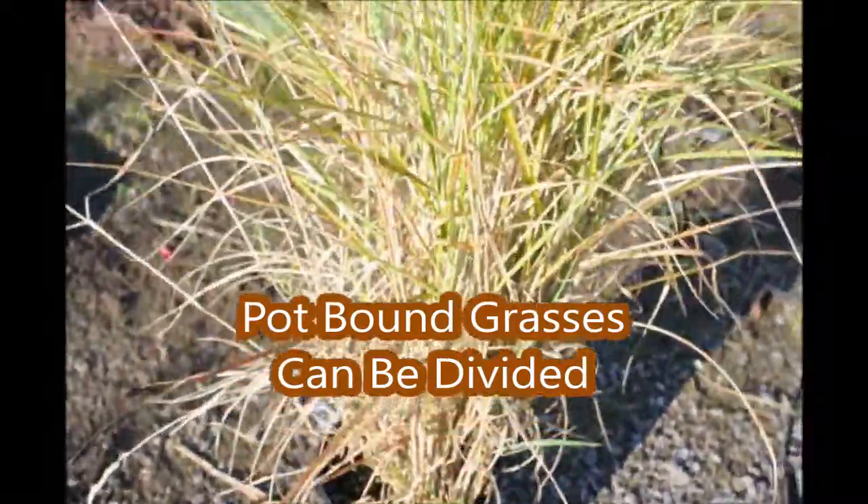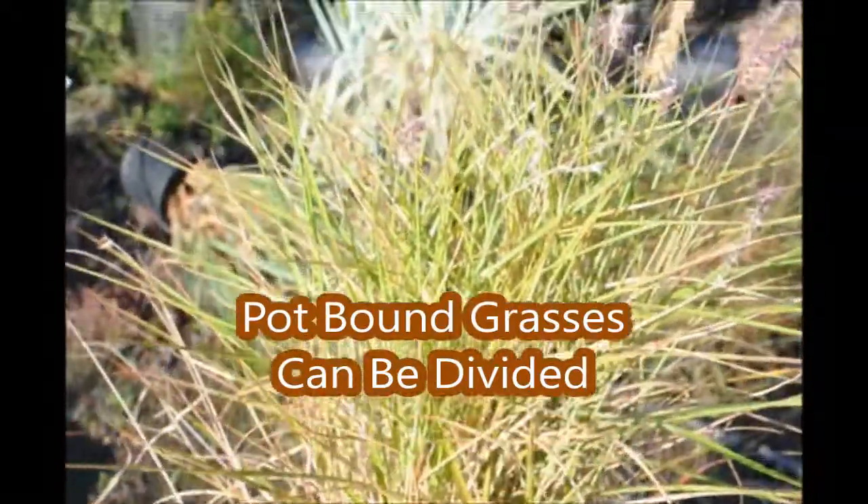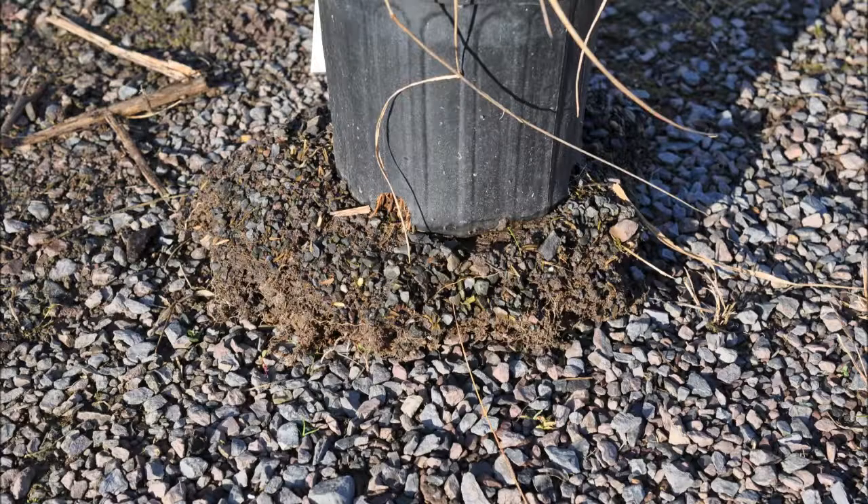In this video, you will see how we take our ornamental grasses that become pot-bound because they've grown so vigorously and turn them into extra plants that we can sell.